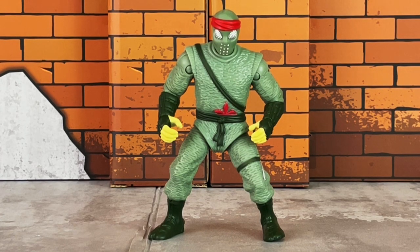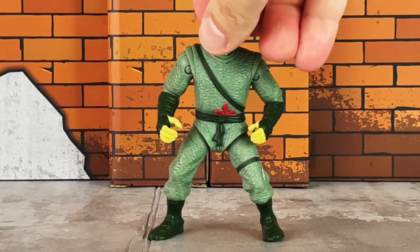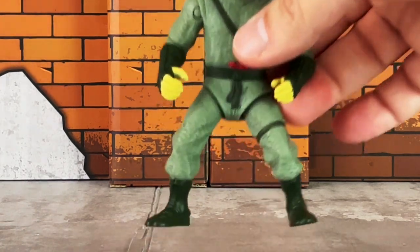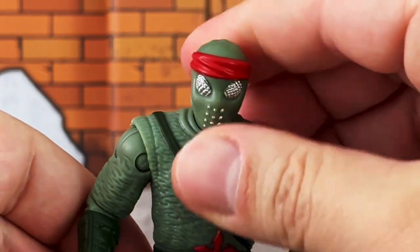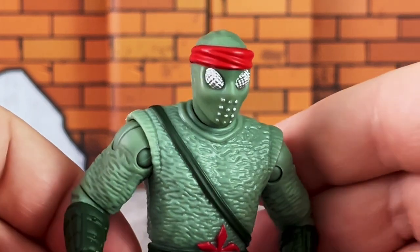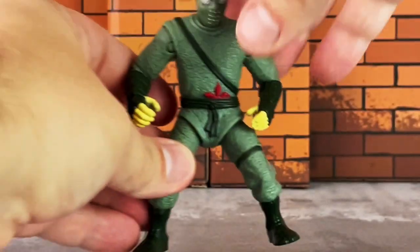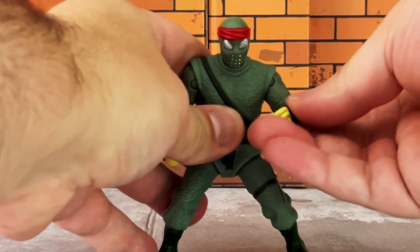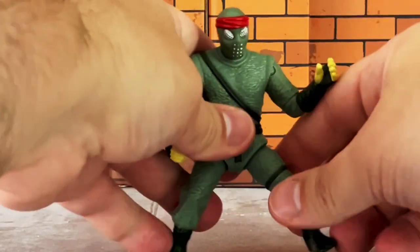The foot soldier is the final figure offered in the set, and again this sculpt is over 30 years old. He comes in a light gray and dark gray ninja outfit, with a throwing star tucked under his belt which is non-removable. He has a dark gray strap around his torso, visible on both sides. The boots are also dark gray. The head sculpt is very nicely done, with a red bandana across the forehead. The eyes and mouthpiece are metallic silver, which stands out nicely. For articulation, he has a swivel neck, swivel hinged shoulders, swivel elbows, and ball-jointed hips.